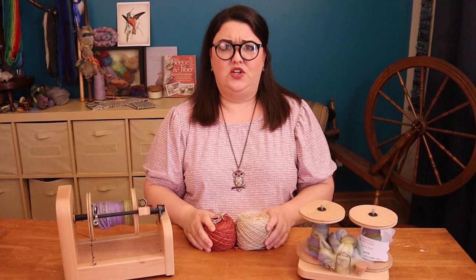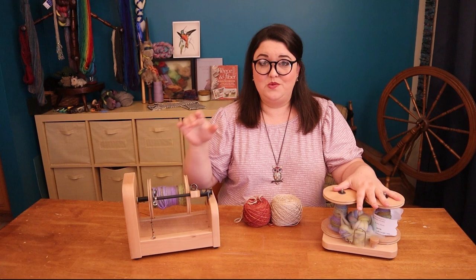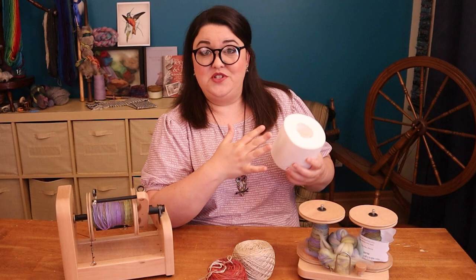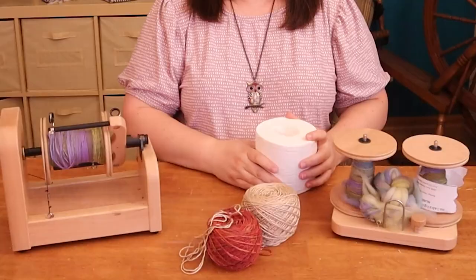I have us all set up here ready to go. We are going to ply from two separate bobbins, and we are also going to ply from a center pole ball in just a moment. I even have a roll of toilet paper as a visual assistant so that we can see exactly what's going on when people talk about center pole balls affecting twist.